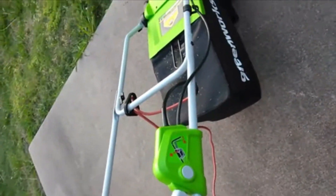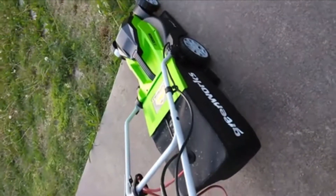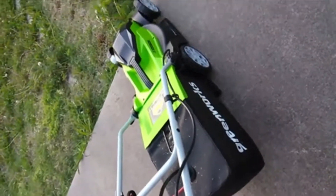We're going to do a cut right now. We've already done one pass, but we're going to go through it again and let you see how well it cuts the grass.